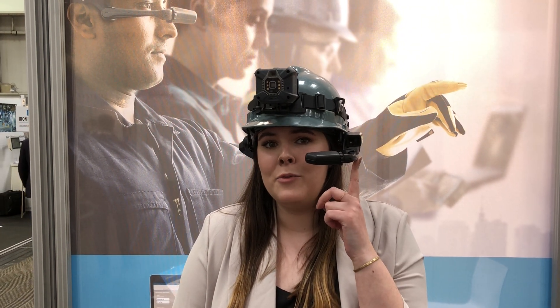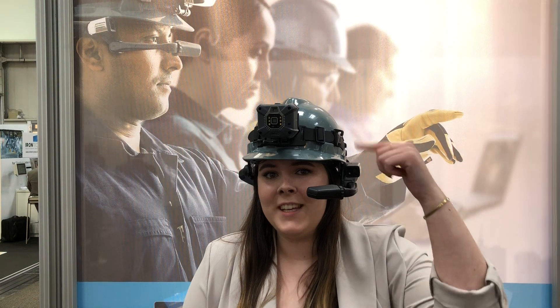We have software and hardware options. Right here I have one of our hardware options and that is the on-site CUBE Industrial Wearable. I also have the RealWear HMT-1. Together and paired they make an incredible hands-free collaboration experience for field or plant floor environments.